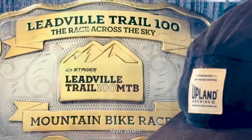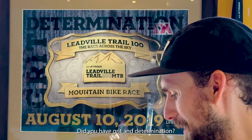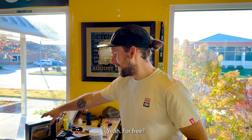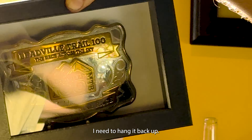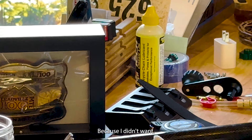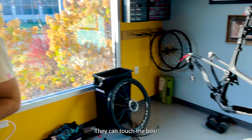Have you done Leadville? Yeah, 2019. Did you have grit and determination? Did you get a belt buckle? Yeah, for free. I need to hang it back up. Should I put mine in a box like that? I did because I wanted to hang it up but didn't want people to touch it — they can touch the box.